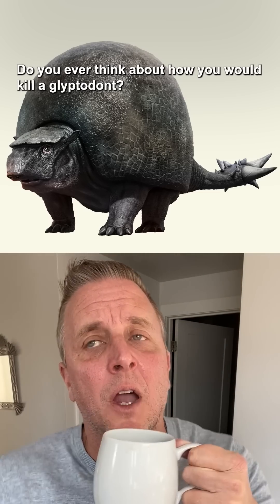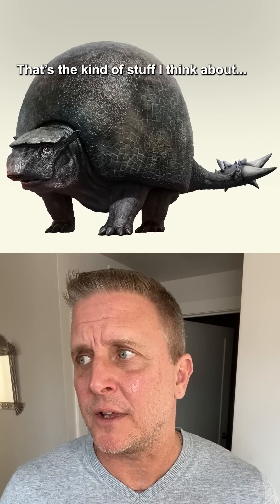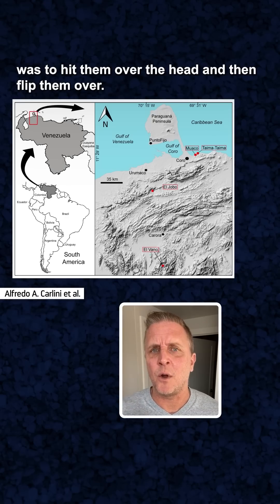You ever think about how you would kill a glyptodont? Like one of those giant armadillos that was built like a tank? That's the kind of stuff I think about. And it turns out, according to some new research, the strategy used by ancient people in South America was to hit them over the head and then flip them over.